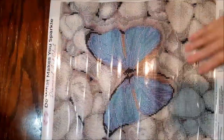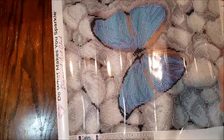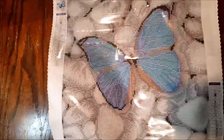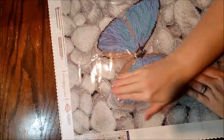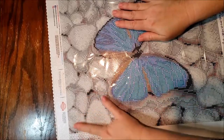Diamond Art Club does have great quality. Their canvases are extremely nice — they have felt on the back, they're very very nice, and they turn out beautiful. I do think they have excellent quality. However, I personally can't afford to purchase one all the time, which is why I like the budget friendly sites as well.